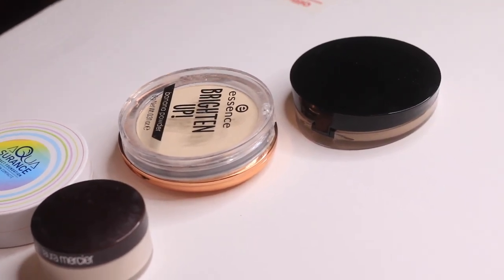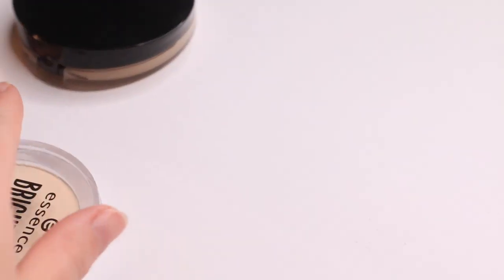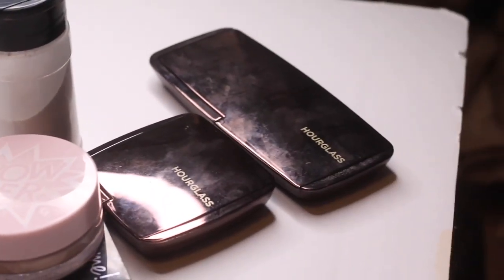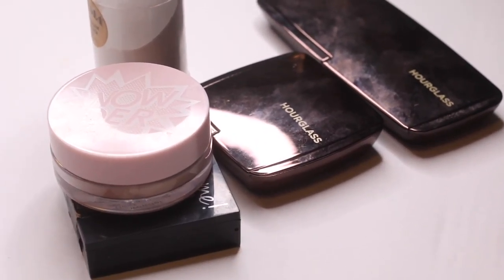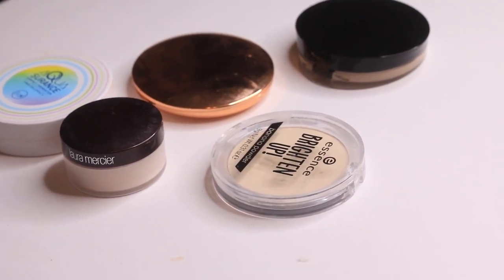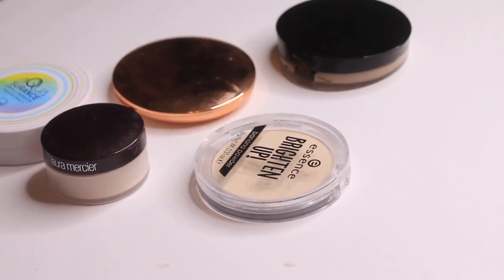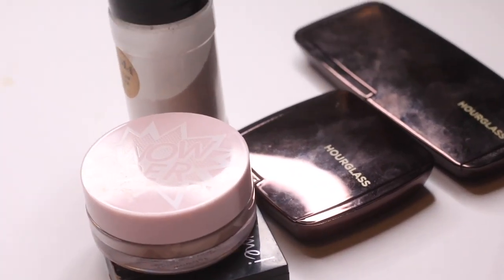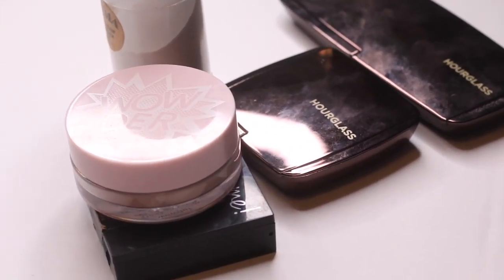So these are all my powders. The ones I'm decluttering are over here, and as you can tell I don't use a lot of powder, and then these are the few that I'm keeping. I feel good just getting rid of some of the old ones that I know other people will get more use out of. Not that any of these are bad products, but the ones I'm keeping I know I will actually get the full use out of.